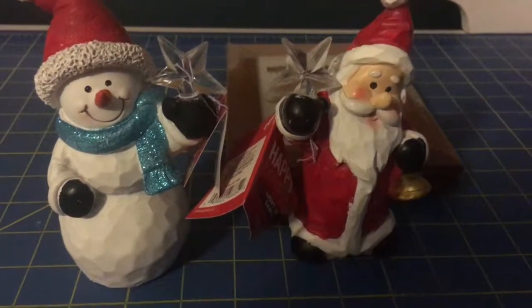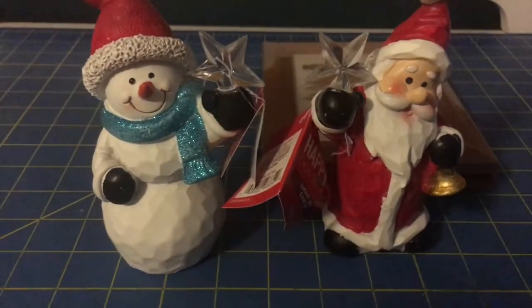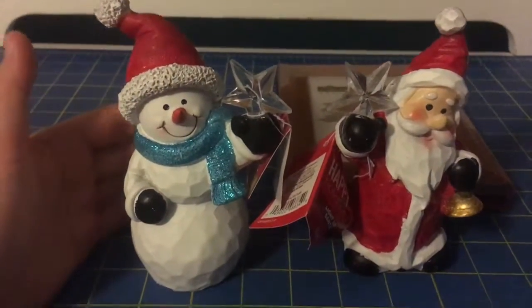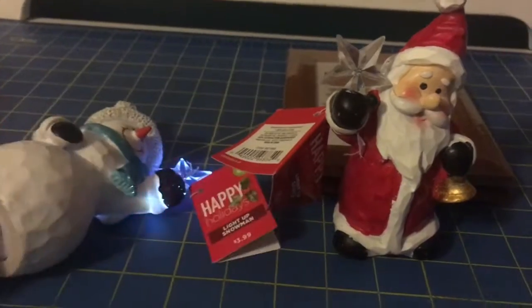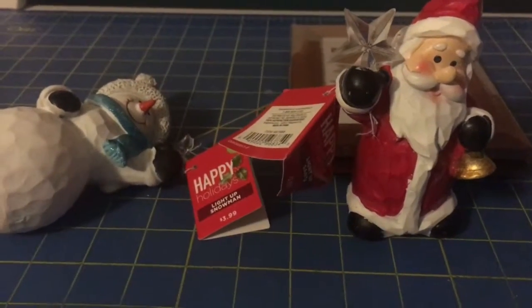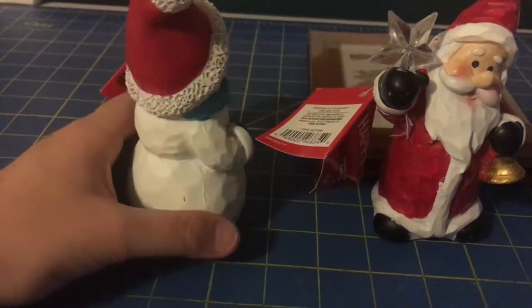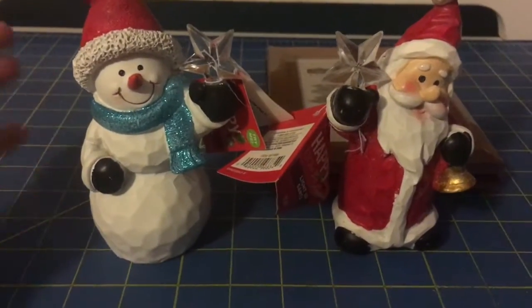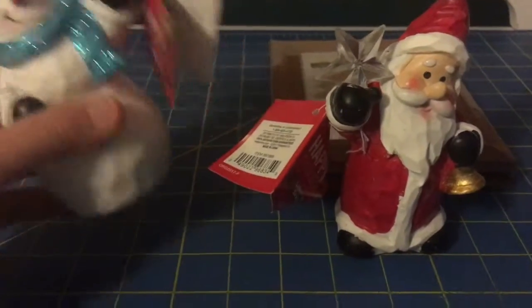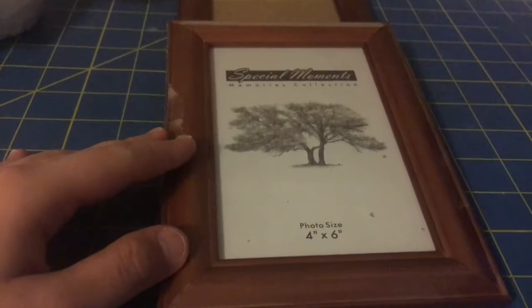The first thing I'm going to show you is the stuff I bought at Walgreens. They had a sale going with the Christmas stuff because I bought after Christmas, and I saw these adorable figurines — both of them light up. Since it's Christmas I decided to buy them because they're really cute, and I'm gonna give them a makeover. I'll have a video to show you what they look like.